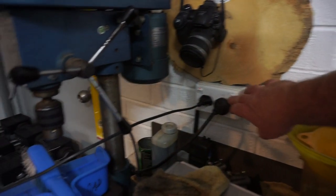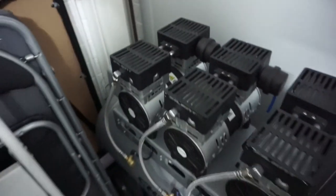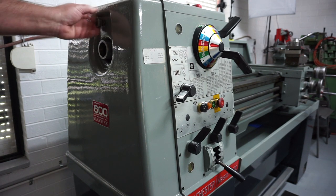Let's turn on the air compressor as well today — a nice quiet one. I'll take the rear guard off for you, the belt cover, just to show you inside.